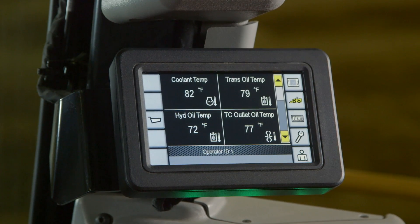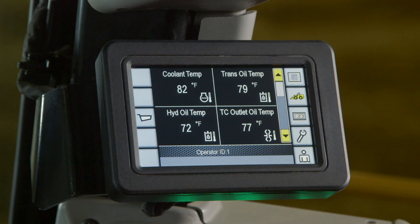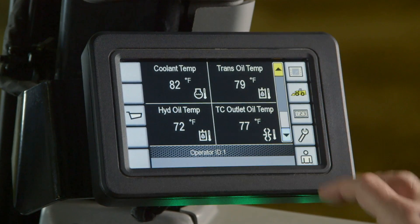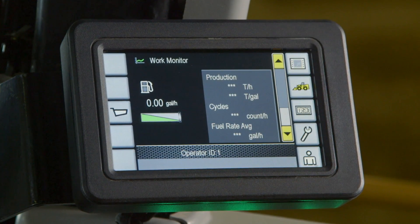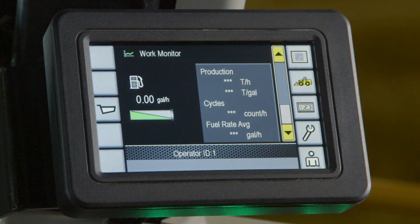The graphical information display has two home screens. The default, as shown here, is the quad gauge showing machine parameters. The second is a work monitor providing real-time fuel burn and lifetime average. If equipped, production information is also displayed.